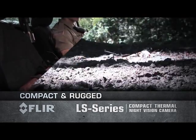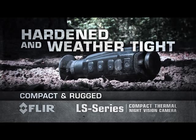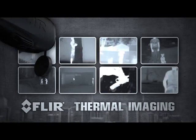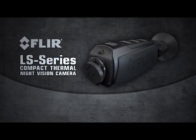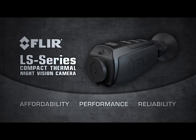LS is hardened and weather-tight, so you can focus on your target and not worry about your equipment. The FLIR LS Series is a hardened combination of thermal imaging affordability, performance and reliability that fits comfortably in the palm of your hand.